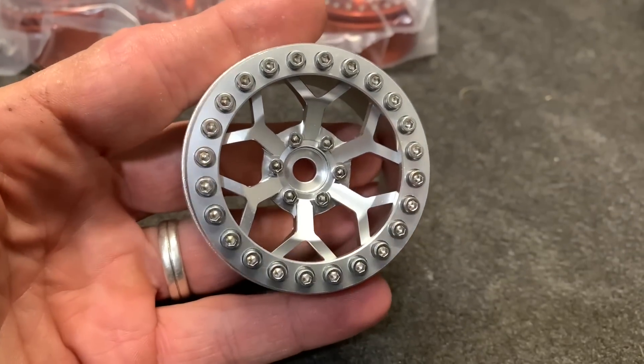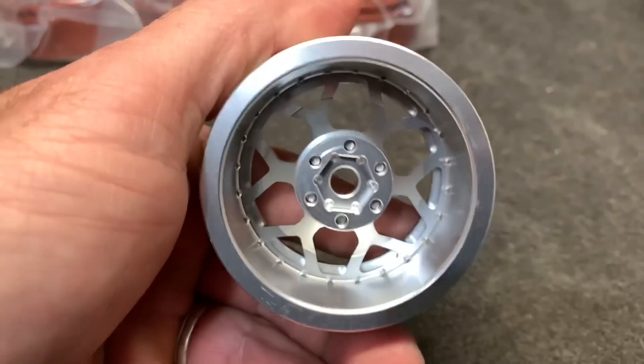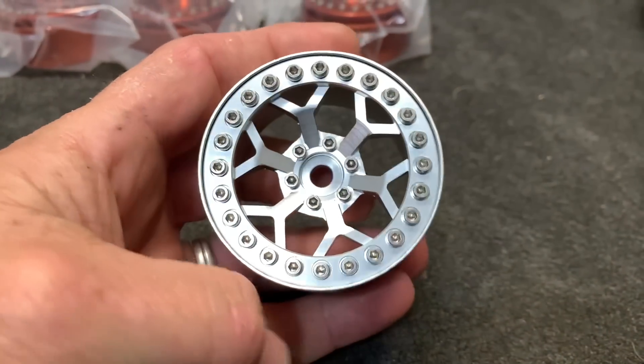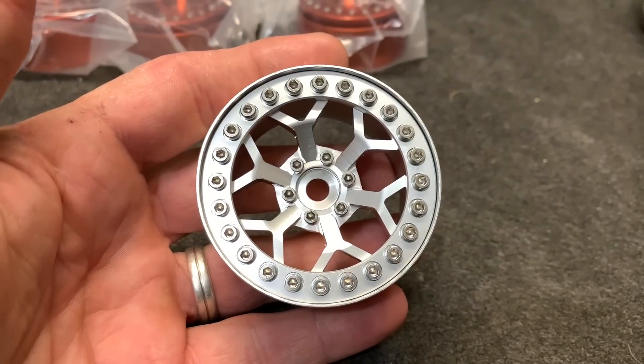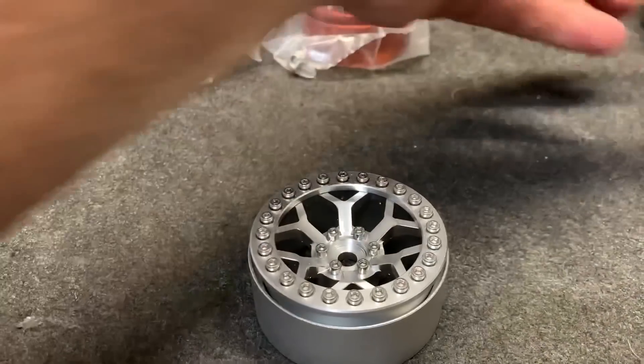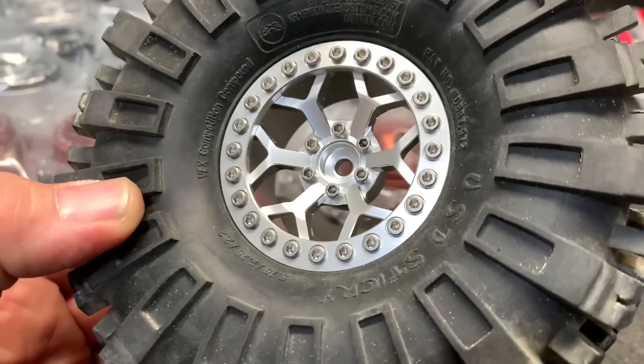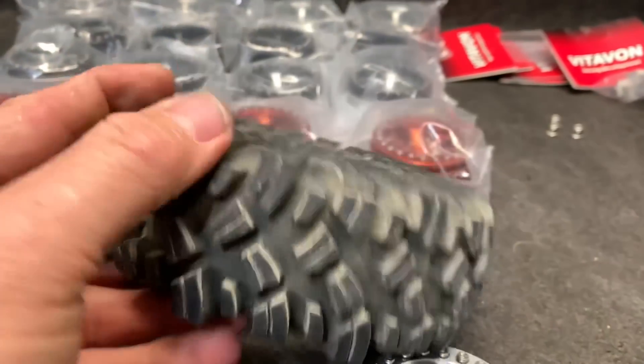Check that out guys — how awesome is that? All those bolts have to come out to mount your wheels. You can see this one is all set up. It mounts up really, really nice.